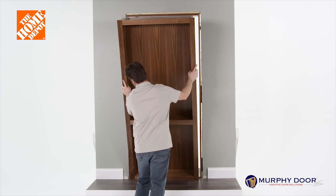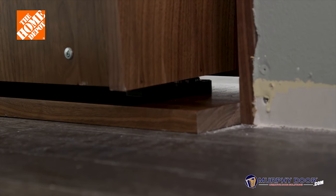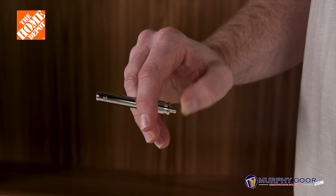Next, place the door into the door jamb and make sure that the bottom hinge sits into the silver thrust bearing. Next, press down on the bottom of the hinge lock pin to retract the two top pins.